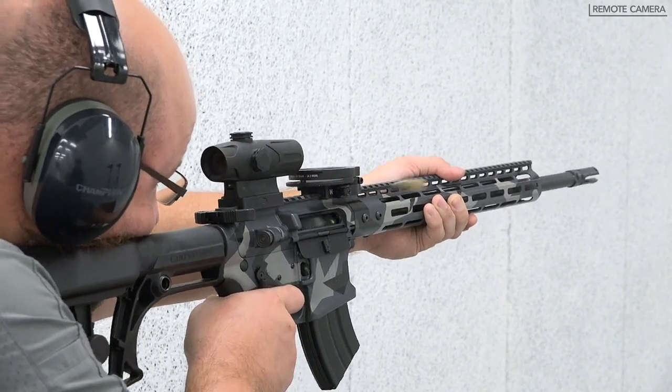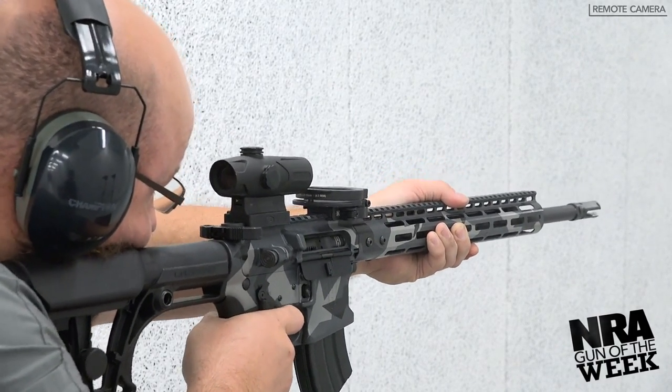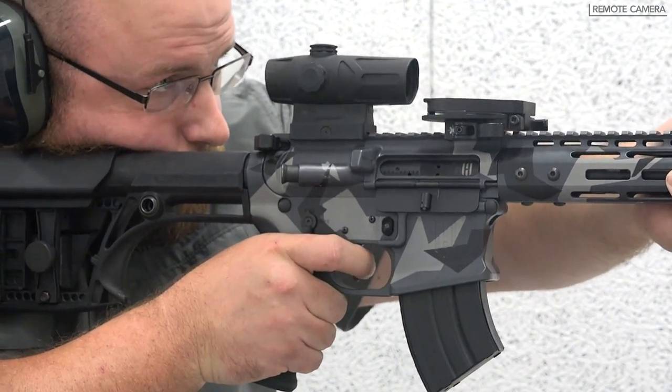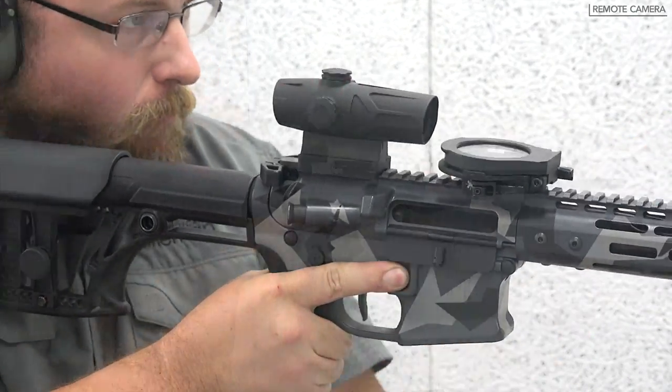At the range, the HD15 Master Series strikes a great balance between shorter carbines and longer, heavier marksman rifles. It is slightly heavier than the standard HD15 Patrol Series at 7 pounds 15 ounces unloaded.